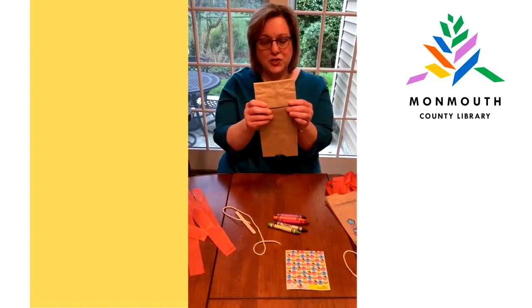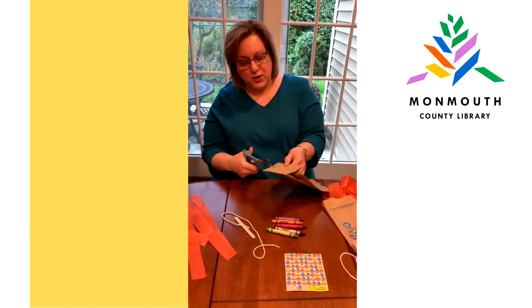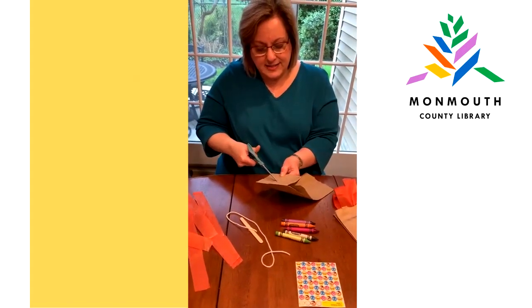You take the paper bag, you turn it around, and right here at the top you're going to take a scissor — maybe mom and dad should do this part — and you're just going to pop a little hole into it like this, a little X, not too big.